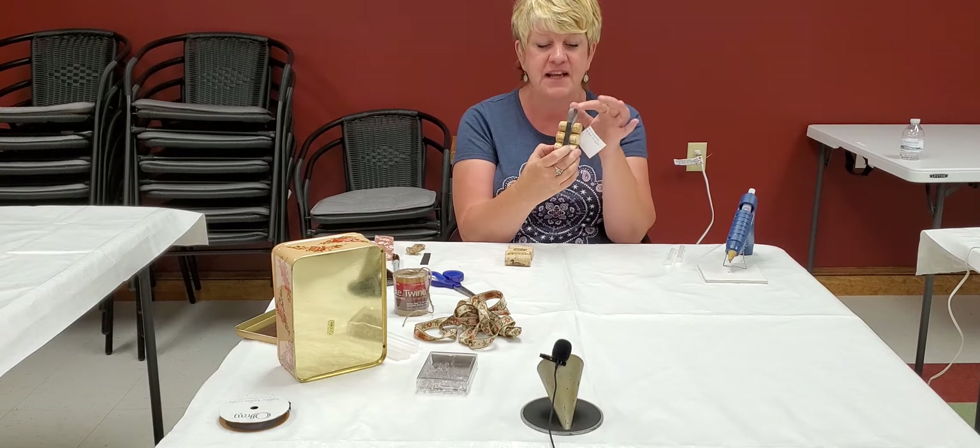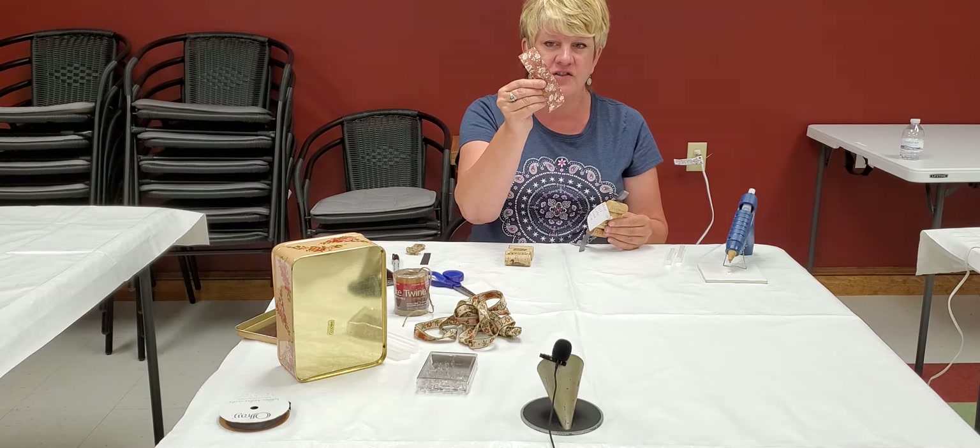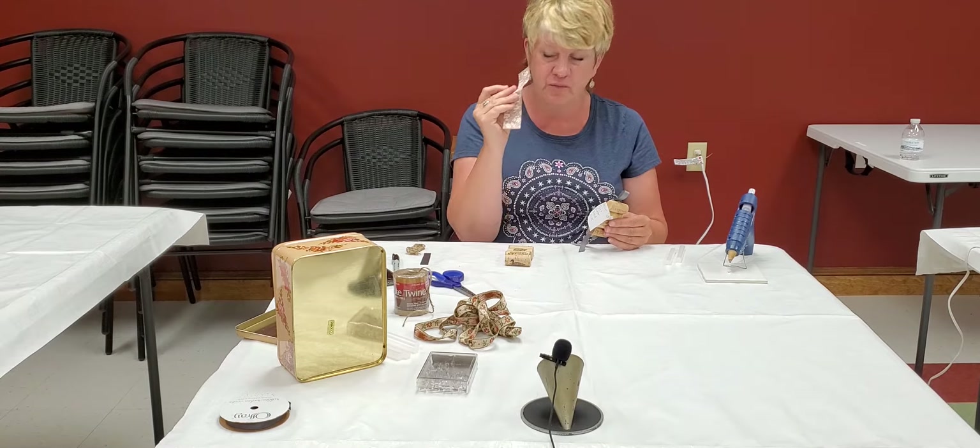You'll need any kind of ribbon. I chose a smaller ribbon on this one, but the one I'm making today I have a larger ribbon. It's just fabric ribbon.